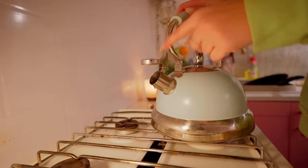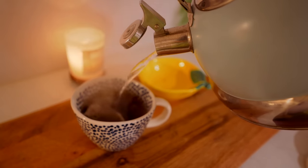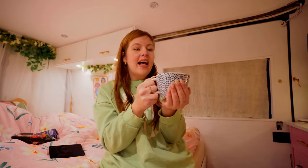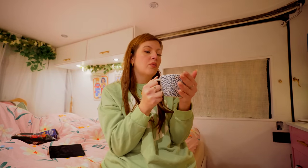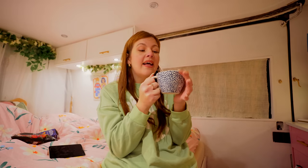Look at that hot steaming cup of tea. We're going to chill out for the rest of the night in the van, hopefully get a good night's sleep and watch some YouTube. I'll see you in the morning where we'll hopefully be going for breakfast in the little village near here, which looks really cute, and then we'll probably be heading back home.